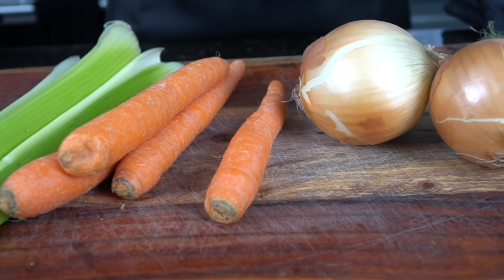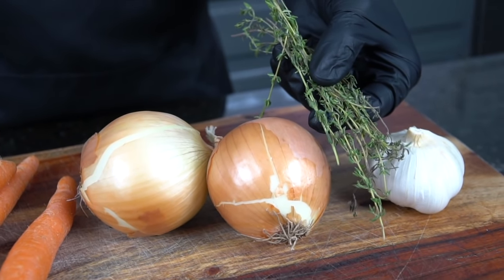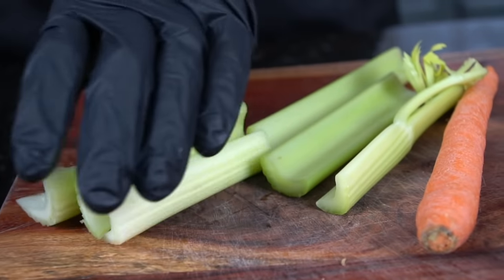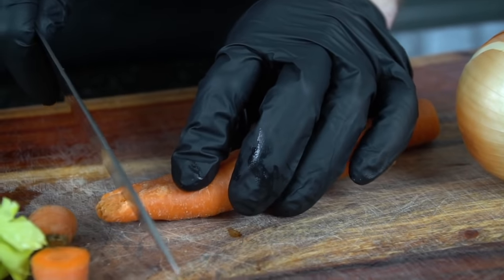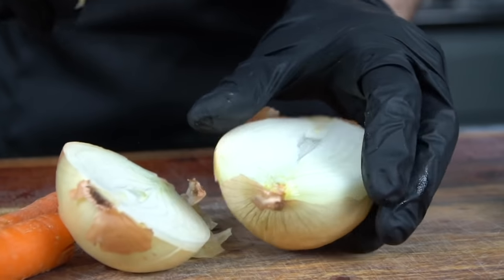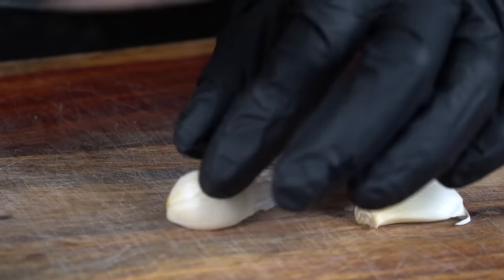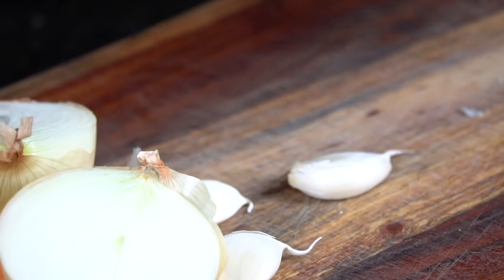First things first, we're going to get the party started with a delicious lobster stock that's going to take this soup to the next level. In order to do that, we need some fresh herbs, some celery, some onions, some carrots — all the delicious vegetables, or mirepoix, that goes into a good stock. We're also going to use some lobster shells. No need to peel the carrots or even peel the skin off the onion. We're going to add all that to our stock, which is going to make a nice color as well. We also need some garlic, so go ahead and smash up a few garlic cloves.